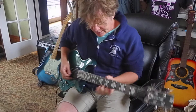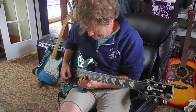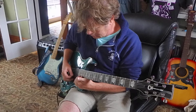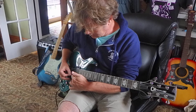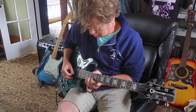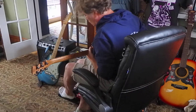New strings on it. I think this guitar wants to be distorted — let's add a little overdrive.